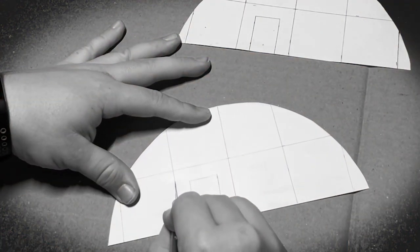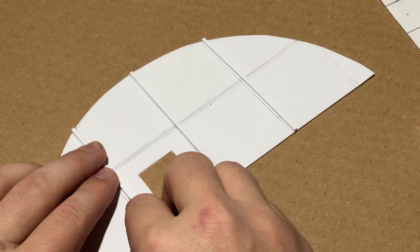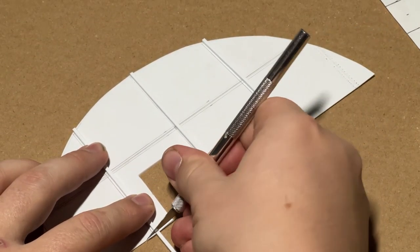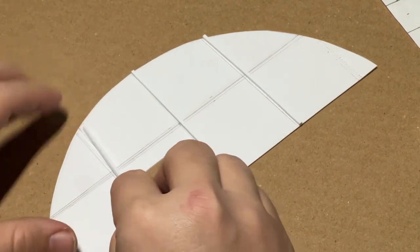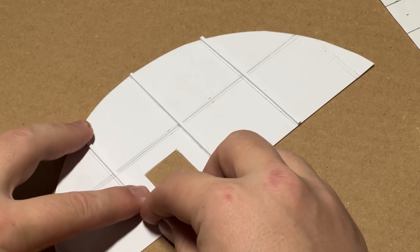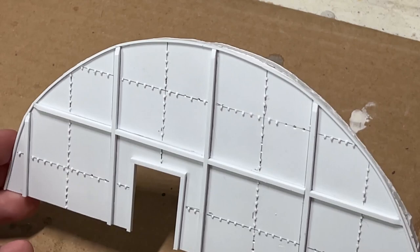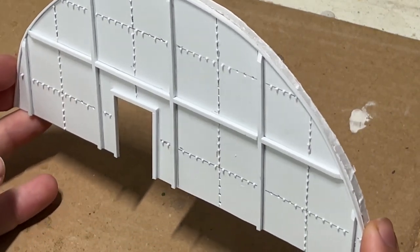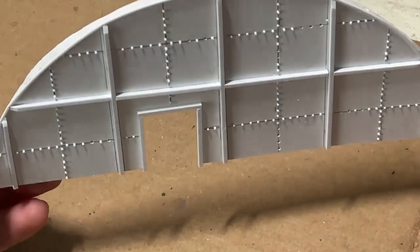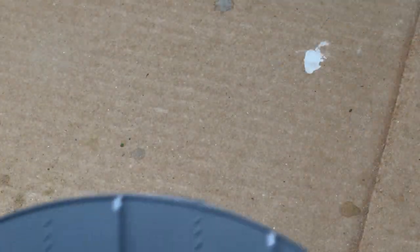Ultimately not liking the way it was turning out, I pivoted. Raiding my styrene stash, I decided to go back and raise the features off the door instead of recessing them. With the major features in place, I then went about cutting and adding little bolts and rivets, much like I did in my last diorama with the sub-pen door. And finished it off with a quick coat of primer.